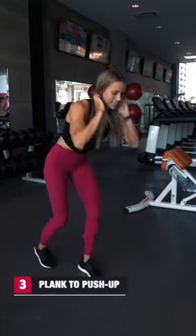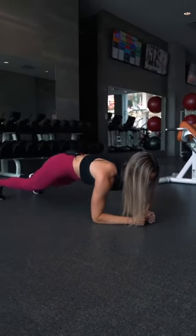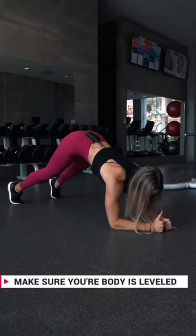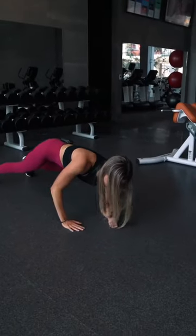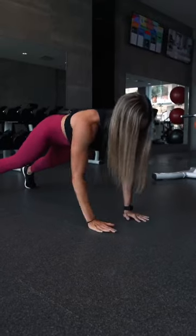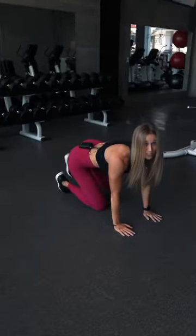Next one is going to be another upper body and abs exercise: plank to push-up. You're going to be starting in a plank position. You want to make sure your core is tight, butt is not in the air or sinking down — you want to be fully straight. All you're going to do is punch your hands into the ground and lower back down, alternating sides for that 40 seconds. And that's plank to push-ups.